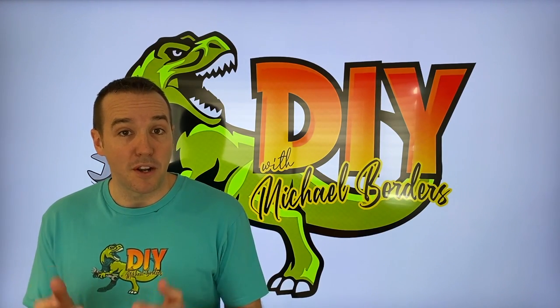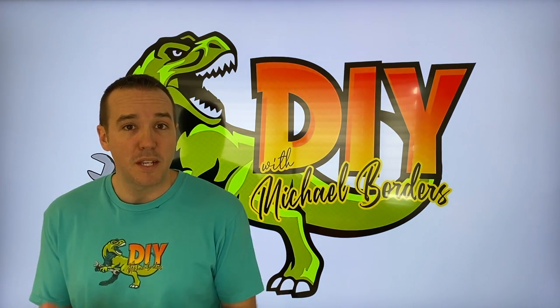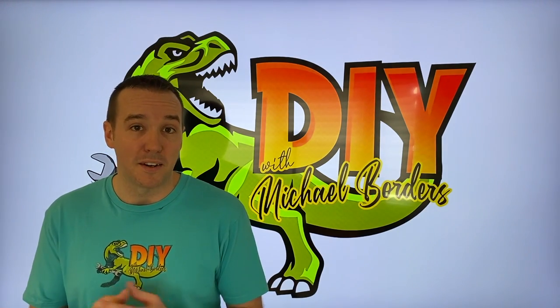Hey, what's up DIYers, Mike Bors with the Mike Bors channel. Thank you for watching. We're working on a MerCruiser outdrive lower unit and we're in the process of rebuilding it. In this video we're going to show you how to remove the internal pinion gear. Let's get started.